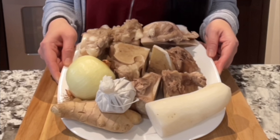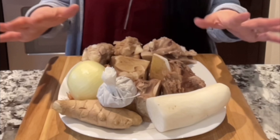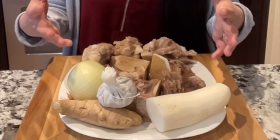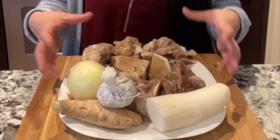Hi guys, these are the ingredients that you need to make beef pho, just the broth part. Once you get the broth, everything else will come easy. The broth is the hard part. These are the ingredients that you can use to make a good-sized beef broth for pho.